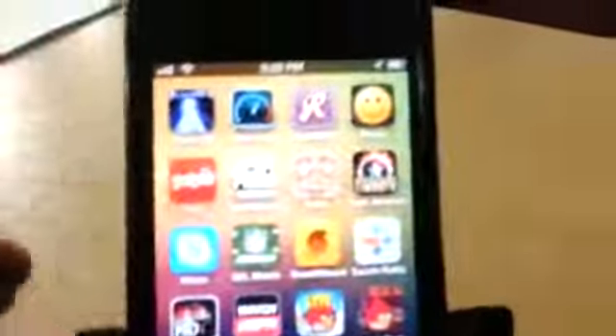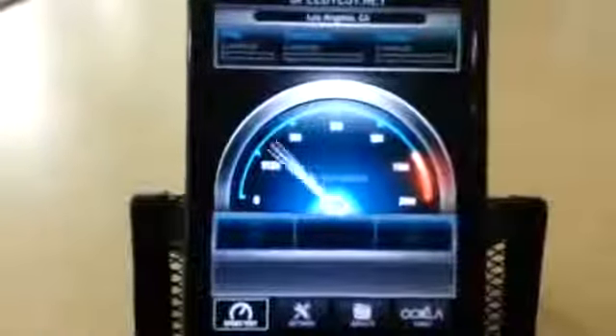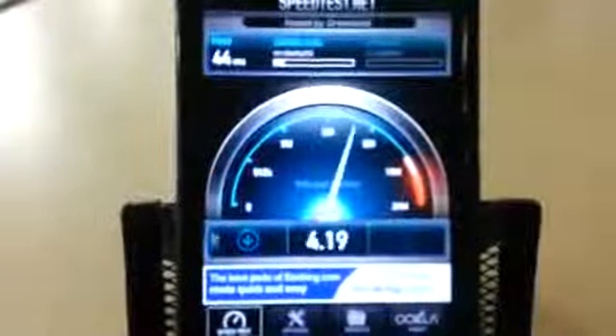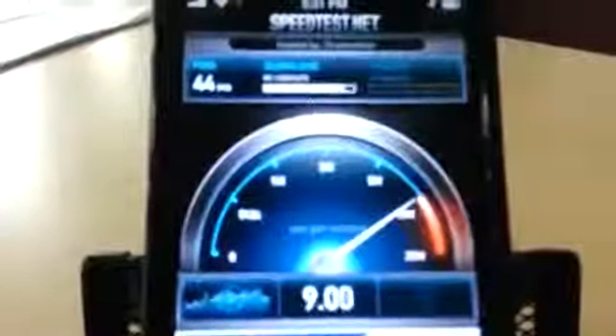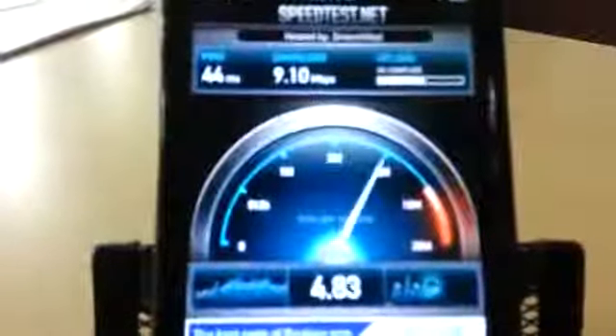So let's get out of there and let's go to the speed test app here. Let me show you guys how fast these speeds are. Just a second ago I was getting almost 40 down and 20 up. So it looks like it varies from time to time.